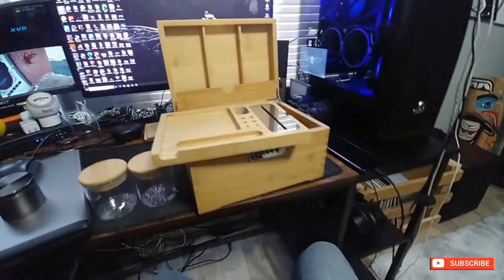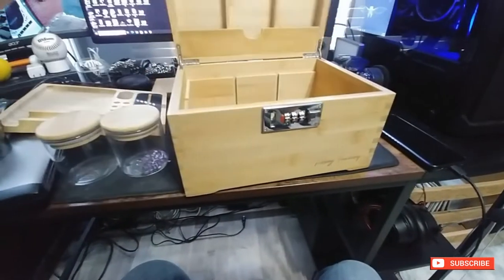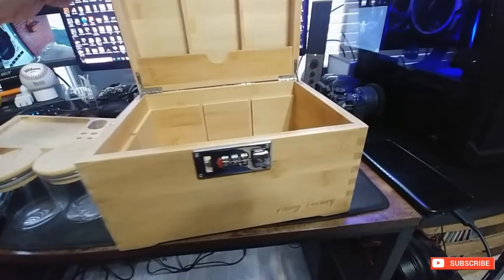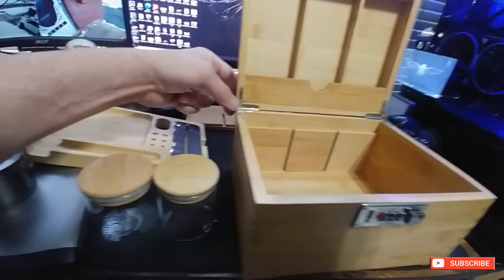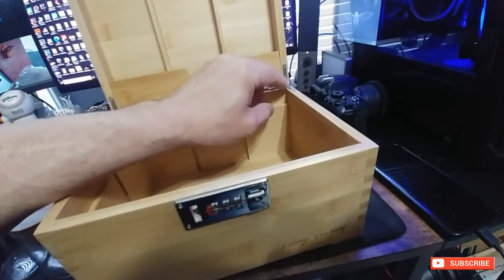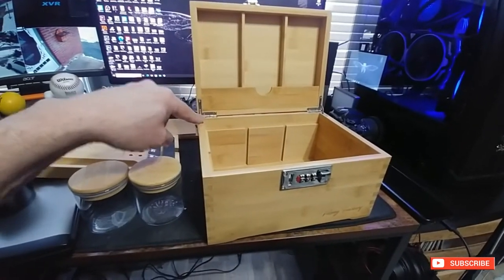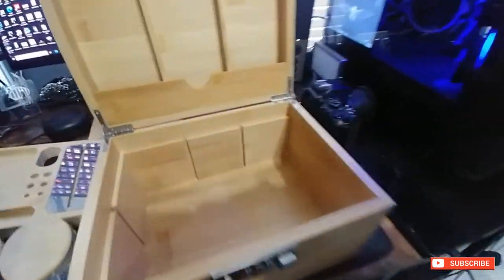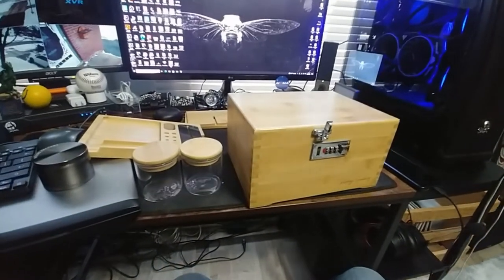Well there you go, that's just a quick overview and review. Quality is half decent. There have been some complaints about the hinges — they don't look too flimsy, but okay, they are a little bit flimsy. This piece here is supposed to guide it, and I can't see that lasting very long. Doesn't matter though, I have some in brass that are actually way better — I'll probably end up swapping them out. But for $70 it's pretty good, nice little stash box. Later guys.